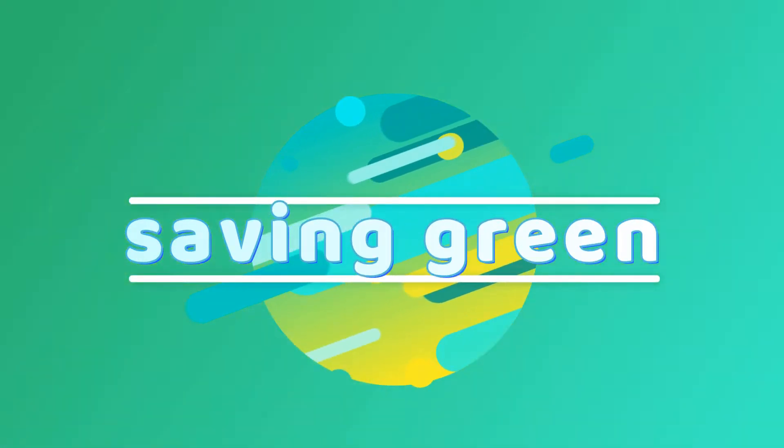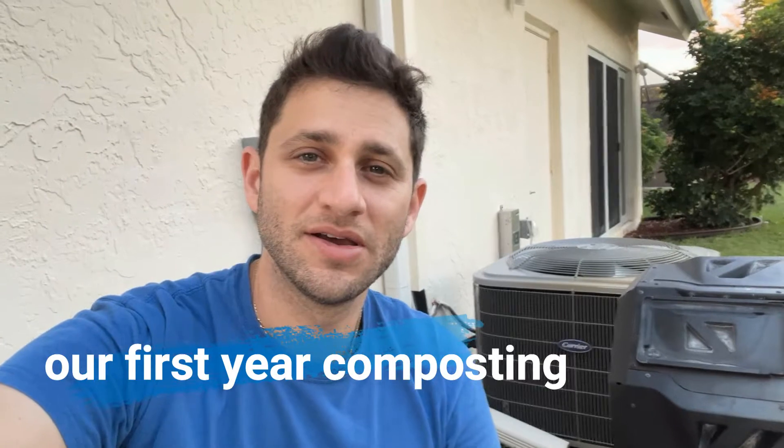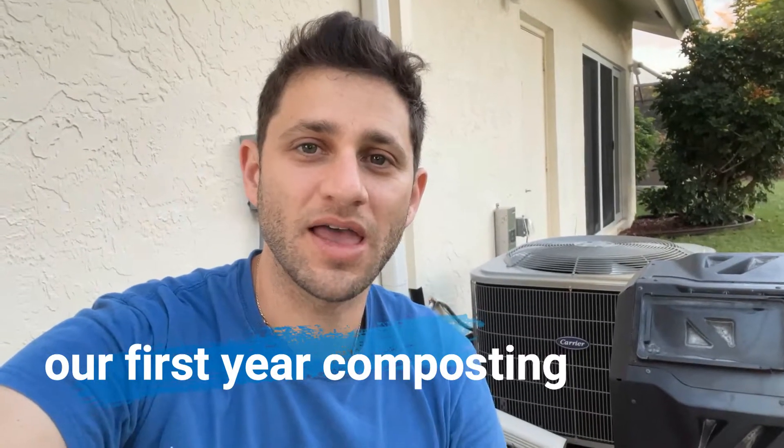Hey guys, so it's been a year. Let's see how the compost pile is doing. Today I'm going to give you an update on the compost pile that I started almost a year ago. I have a two batch system, a two bin system here.